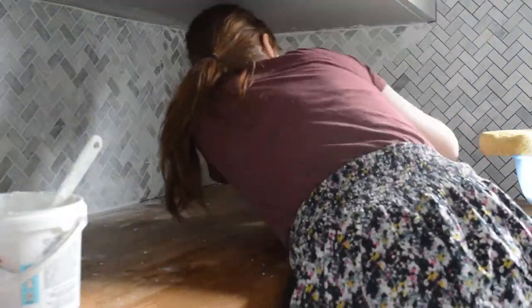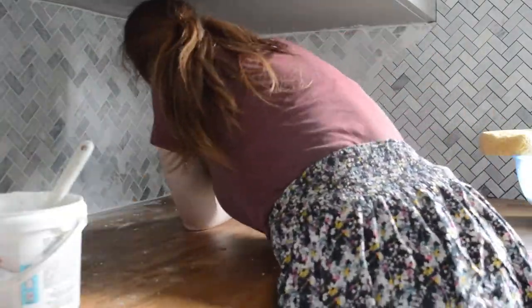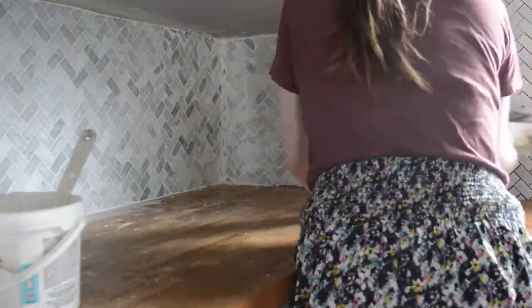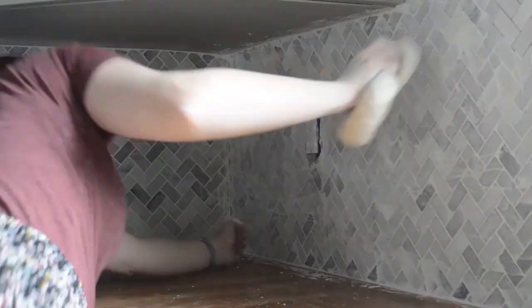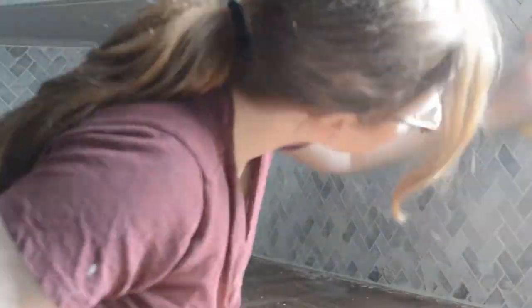Once you're done, you're going to go over everything about half an hour later, wipe it again with the sponge, and keep doing that a few times to get rid of all the grout haze. I don't worry too much about making a grout mess on adjoining surfaces, as long as I remember to wipe it so there aren't any big blobs before it dries. For the most part, the grout haze is removable, but it is really annoying to clean up.